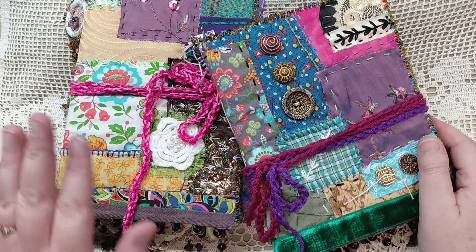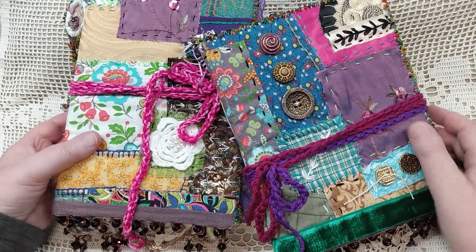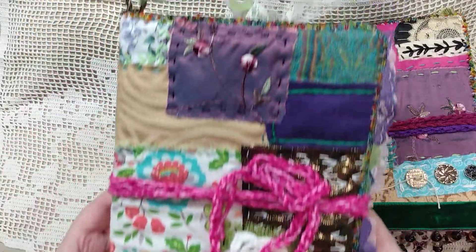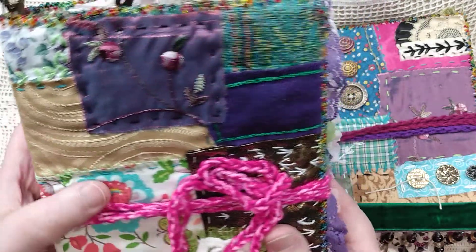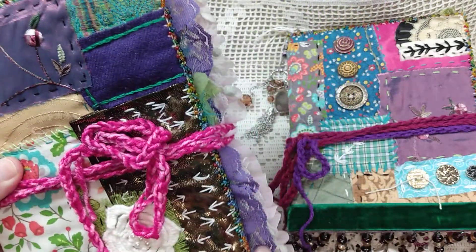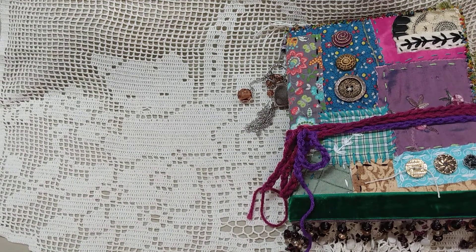In my prior video I did a complete journal flip-through of the big sister in this set. Let's just look at that real quick here on camera — and just like in the little sister, I've done beadwork all around the edge here. That's one thing I like to feature in some of my journals: my hand beading.